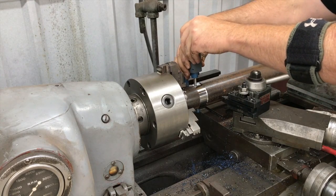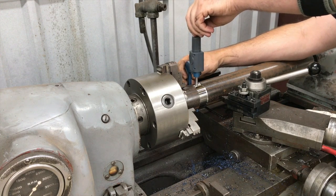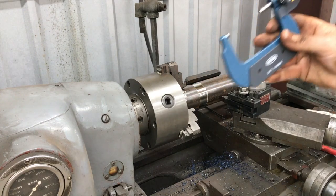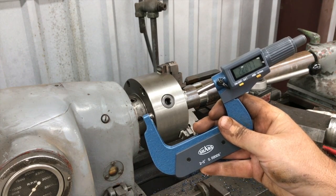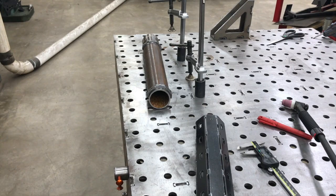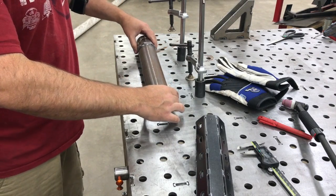That should be down really close to what we need. Measuring: two inches, two hundred eighty-nine thousandths — that's really close to what we need. I'm going to flip it around, get the other end done off camera, and then bring you back at the end.